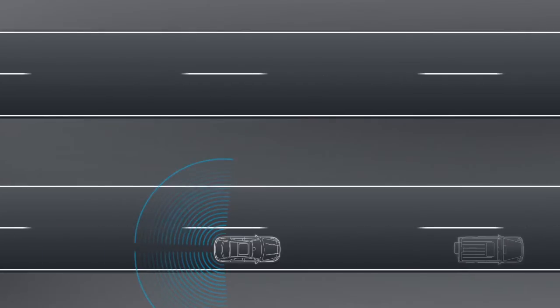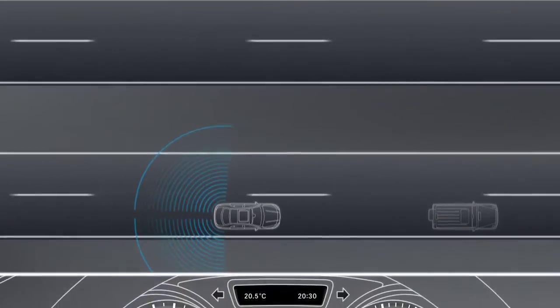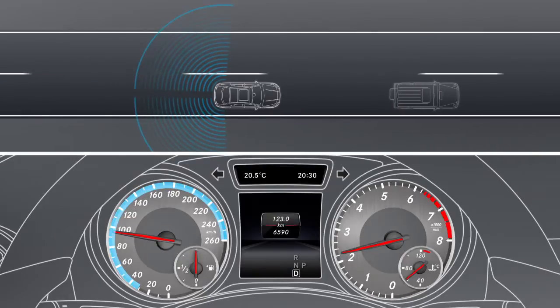Those areas up to 3 meters behind or directly next to the vehicle are detected using radar sensors. Blind Spot Assist is active from speeds of approximately 30 km per hour.